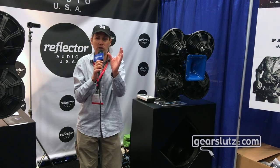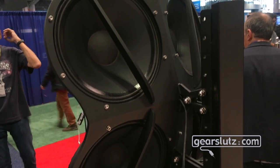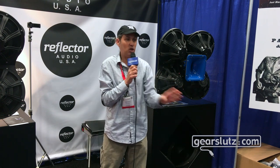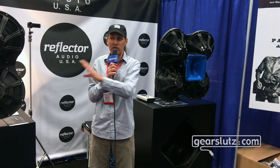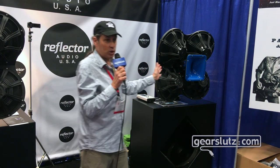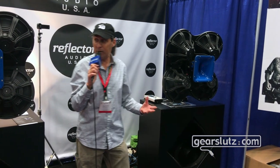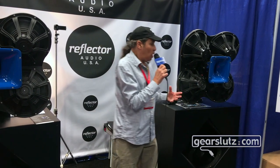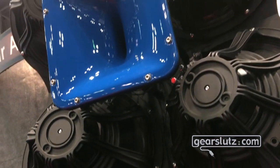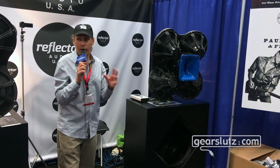Why did we do that? Because when you have one single speaker pointing at a sweet spot, you get one sweet spot. When you get multiple speakers pointing at one spot, you get one sweet spot but very bad neighboring and adjacent delivery of frequencies other than at the sweet spot. So with our design, we turn the speakers around and disperse the anti-phase information to the back and the music information to the front. That means we've eliminated the cabinet, the distortion artifacts, and the cabinet compression, opening up the sound to pristine audio — music in the front, anti-phase information in the back.